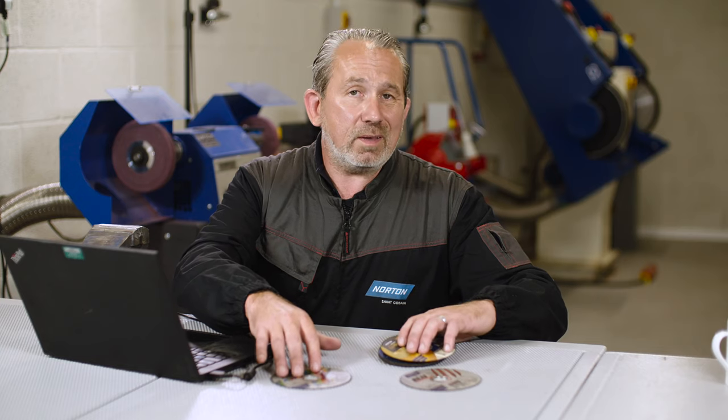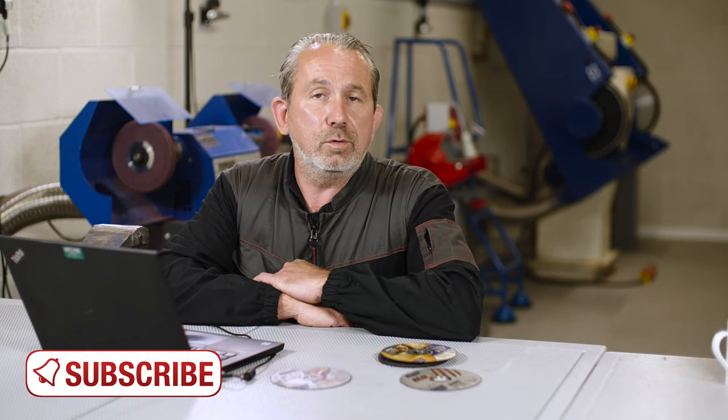So to sum it up — multi-material, yes, it will do anything. It will cut all materials that you require, but it may not be the best product if you're cutting that material all day. Hope that answers your question, Stefano. If anybody else has any questions, put them down in the comments below and we'll try and get back to you with an answer as soon as we can. Bye!